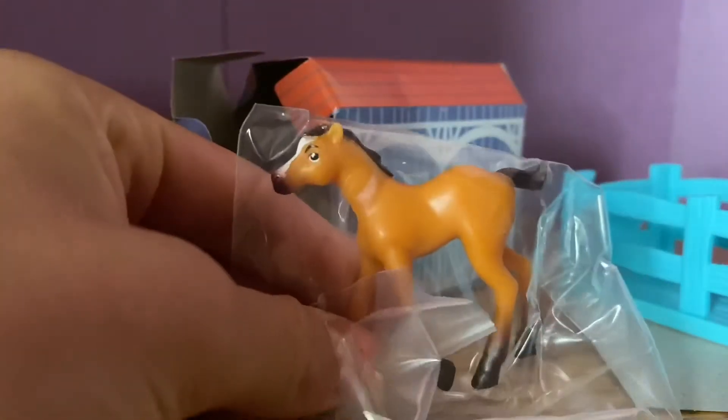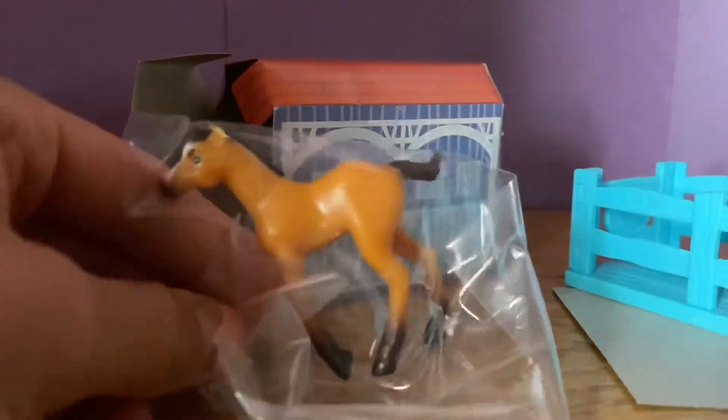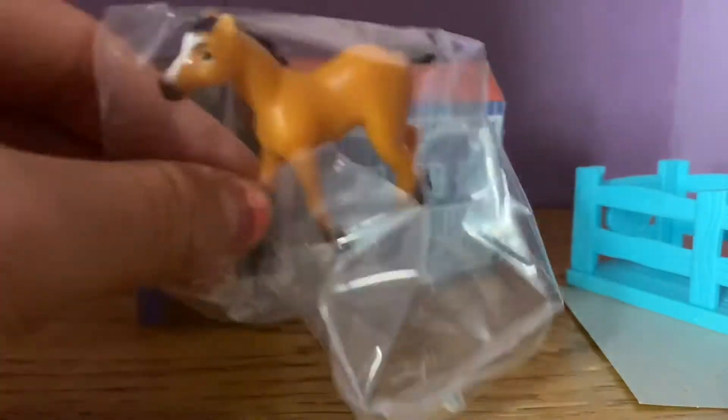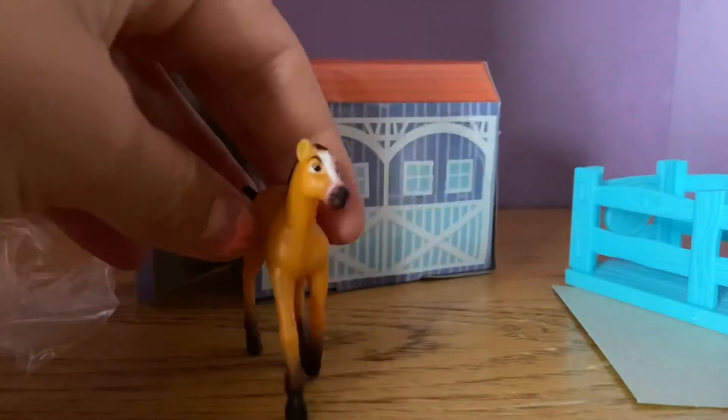Okay, let's see who we got — oh my gosh, this is a foal! I think this is the foal, yes. I thought it was Spirit at first, but this is a foal. She's so cute!